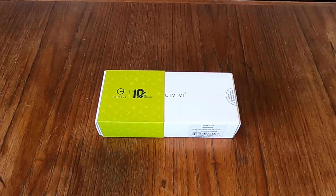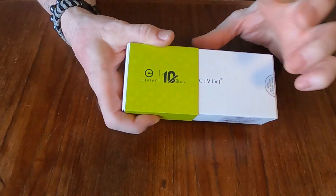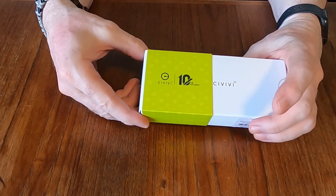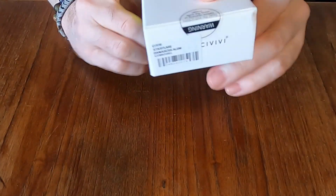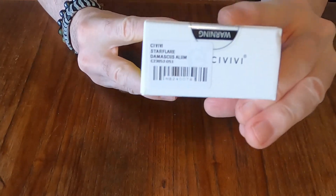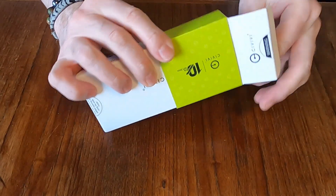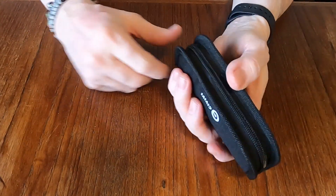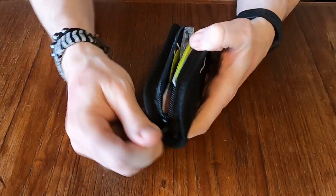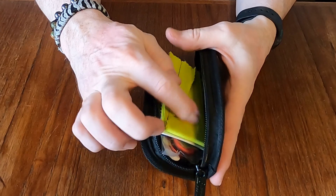Hello YouTube, Canadian Edge here, and we have an unboxing today. As you can see, this is a knife by Civivi, and for those that didn't know, Civivi just had their 10-year anniversary. This is the Star Flare with the Damascus blade. We'll get that out of the box — it was already opened at the shop. With Civivi knives you get a nice package: stickers, information, and a cleaning cloth.